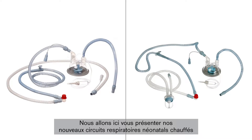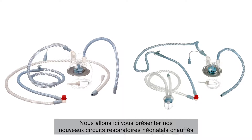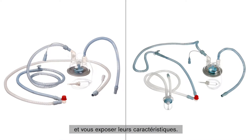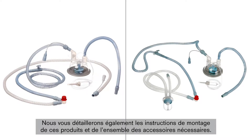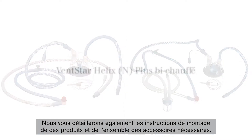In the following, we would like to introduce you to our two new heated breathing circuit systems for neonatal patients and to present their features. In addition, the assembly instructions for the products, with all the accessories you will need, will be demonstrated step by step.